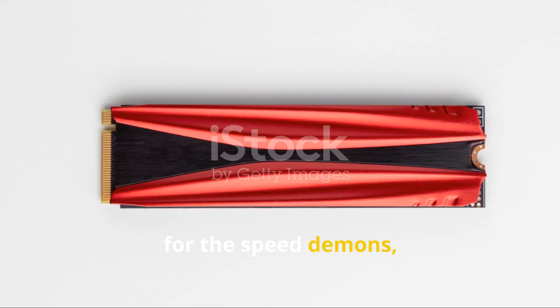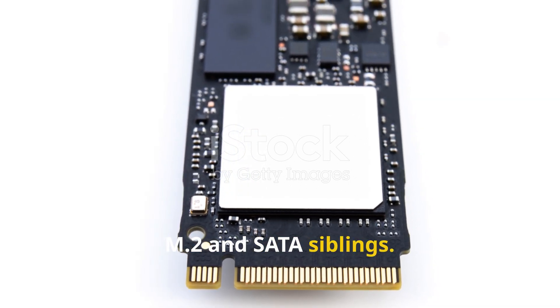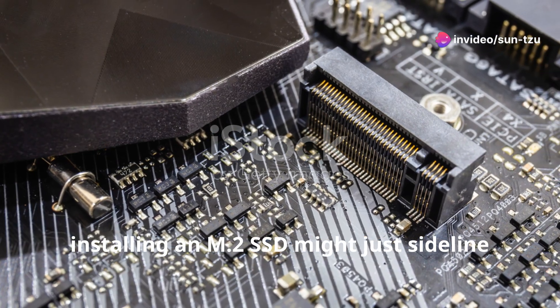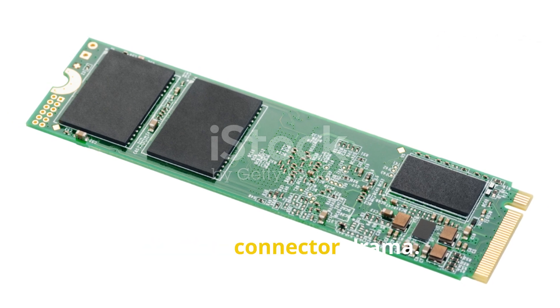For the speed demons, a PCIe NVMe SSD card races ahead of its M.2 and SATA siblings. But beware — installing an M.2 SSD might just sideline your DVD drive, unless it's just a loose cable or a disabled connector driver.